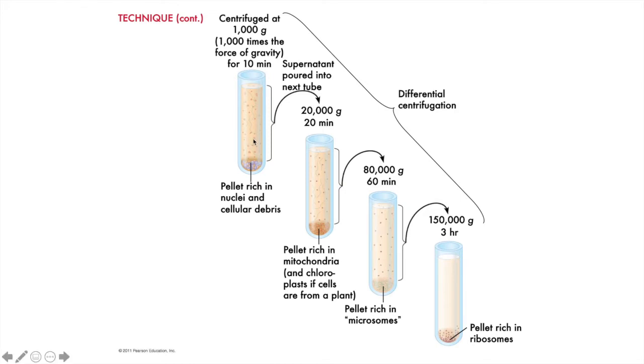The supernatant is then transferred to another tube, where it is spun at 20,000 G for 20 minutes. Each step spins faster and takes more time. The second spin pellets out the mitochondria and chloroplasts, also if it's a plant tissue sample.